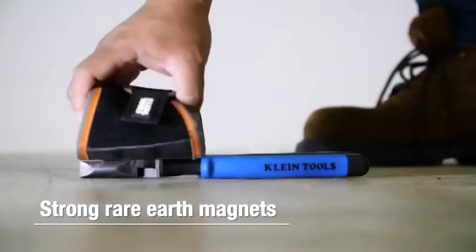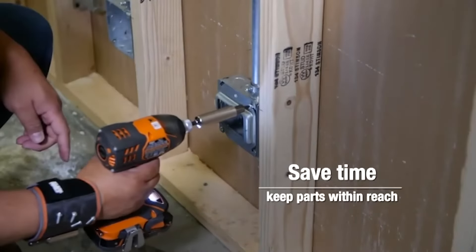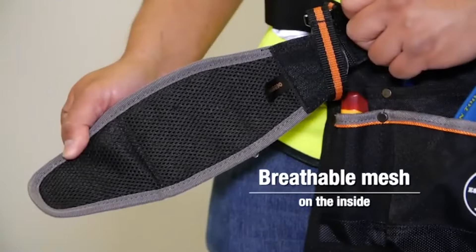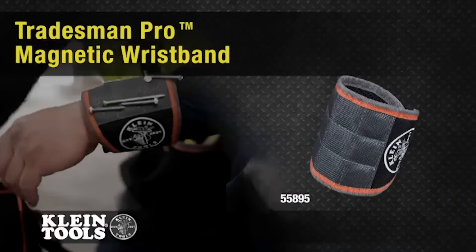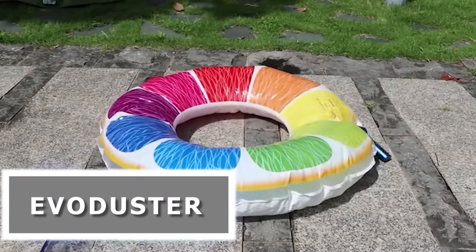The Klein Tools Tradesman Pro Magnetic Wristband: the ultimate solution for keeping your tools and fasteners close at hand. Designed for professionals who demand efficiency and convenience, this wristband securely holds metal objects like screws, nails, and bolts. No more fumbling around or wasting time searching for dropped items — with the Tradesman Pro Magnetic Wristband, your tools are always within reach.